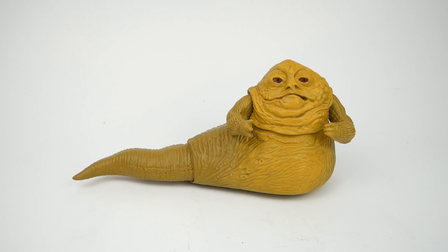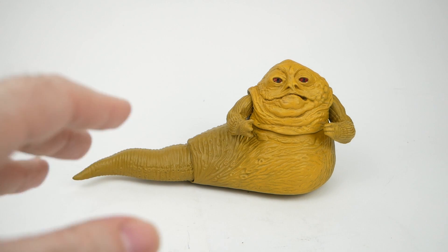It probably doesn't come as any surprise to say that the vintage Kenner Star Wars figures are among my favorite collectibles ever, my favorite toys, and of course my favorite toy among those is this vintage Jabba figure.